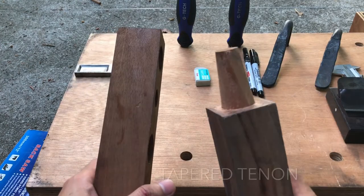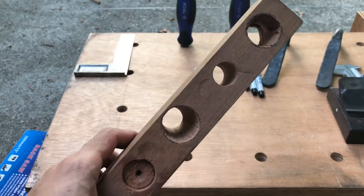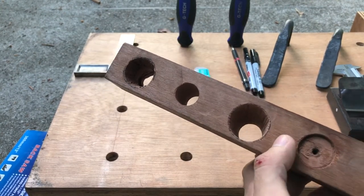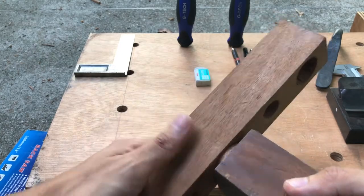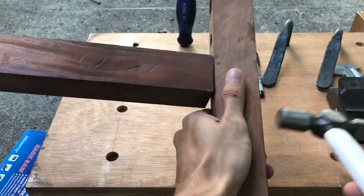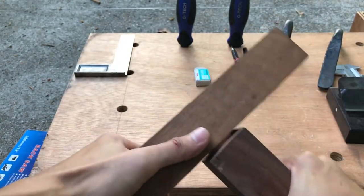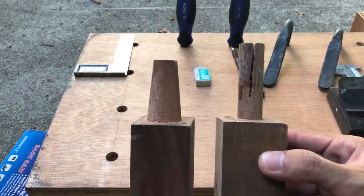There's another joinery I'm going to cover, which is the taper tenon. For this taper tenon, the hole will also have to be tapered. As you can see here, I chiseled the mortise so that at the back it's around 30 millimeters and at the front it is 19 millimeters. You just wedge it in and the joint will be really tight. There's also going to be a slot cut in the taper tenon, the same way we did for the straight tenon.